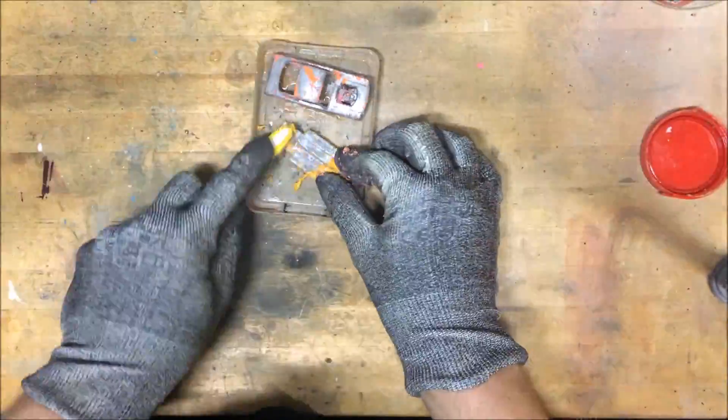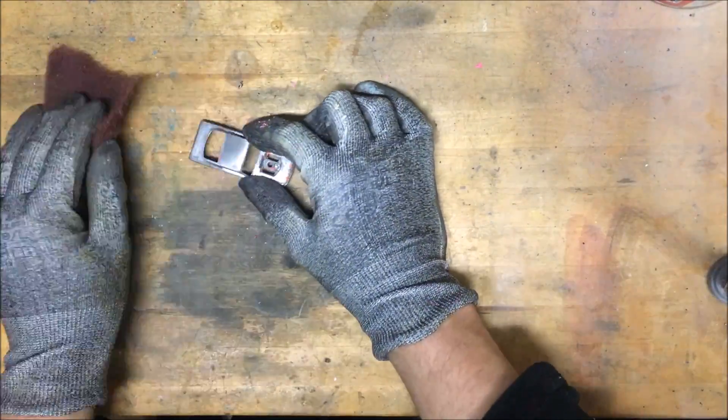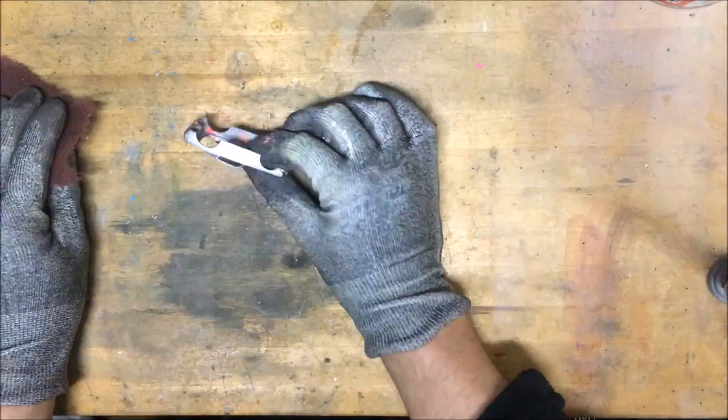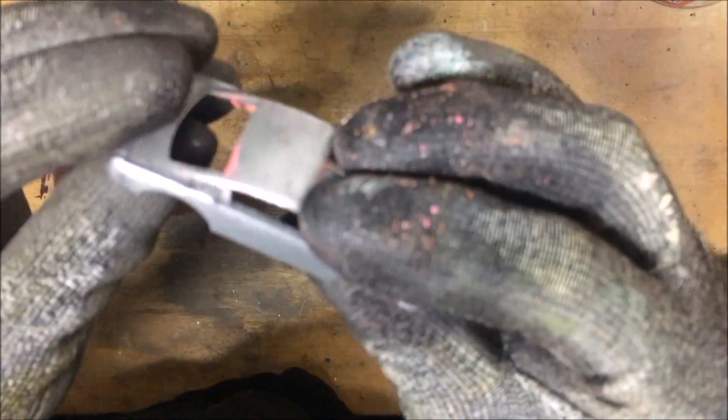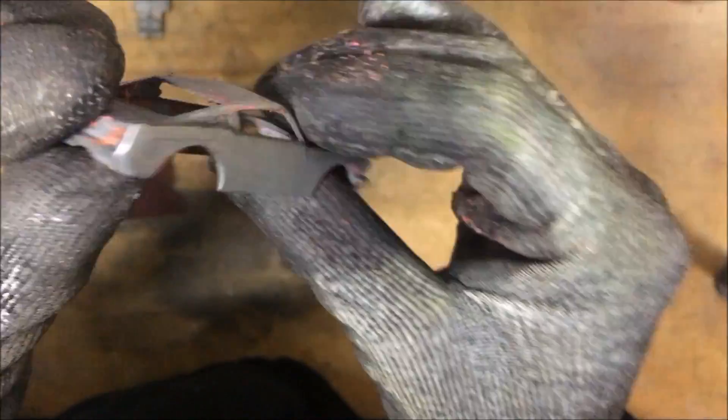After that, let's take Scotch-Brite to try to take out the remaining paint and some body defects. As you can see, there are quite a lot of molding lines on this model, so I'm going to try to take them out in a later segment of the video.